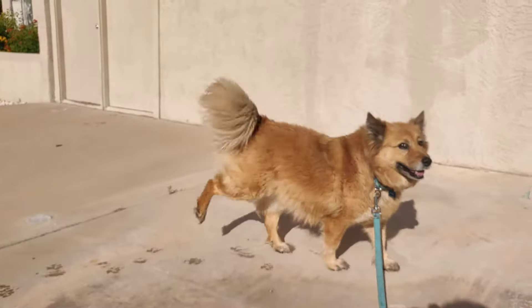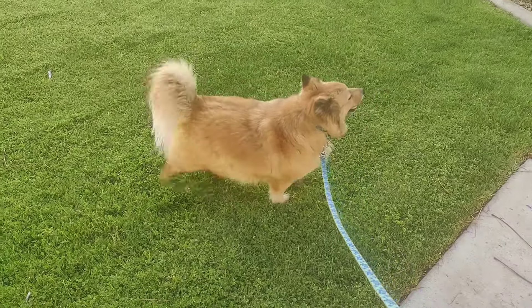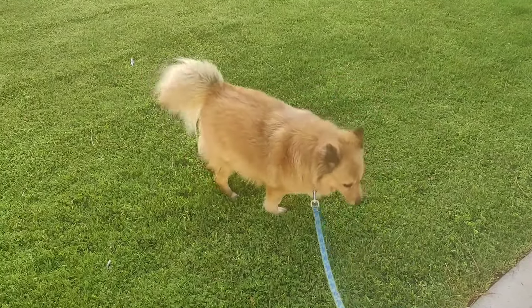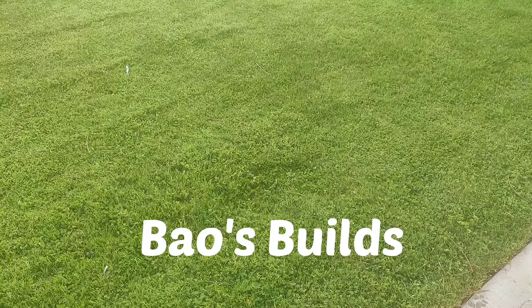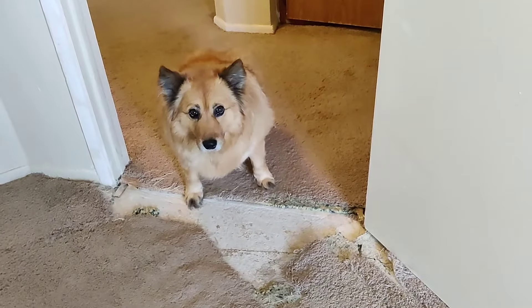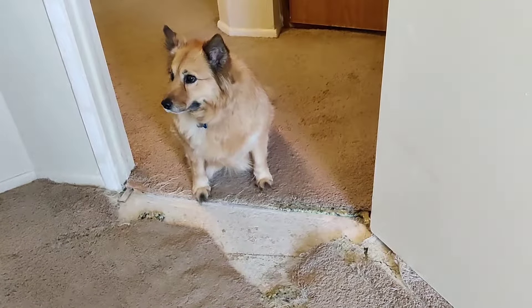Bao likes to dig. Sometimes Bao digs in no-no areas, so today we're gonna fix it.